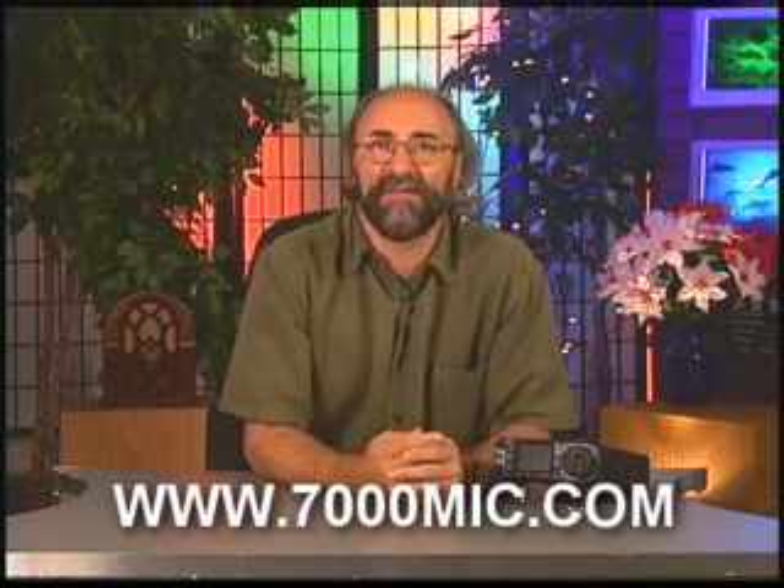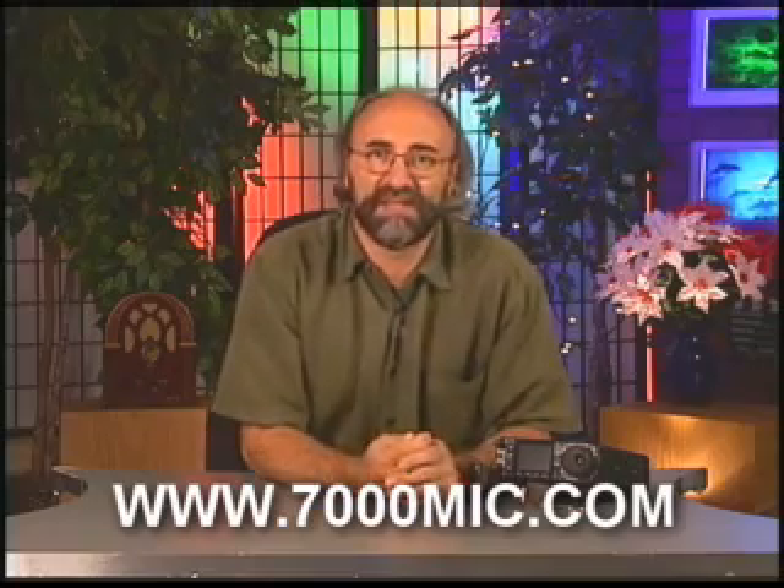You can get that from me — I sell it as a kit, and I will also modify your microphone, in and out in a couple of hours, certainly back to you in less than 24 hours. Check it out at www.7000mic.com, and you can email me with questions. Tune in again for more tips and tricks on the instructional video about the ICOM 7000.